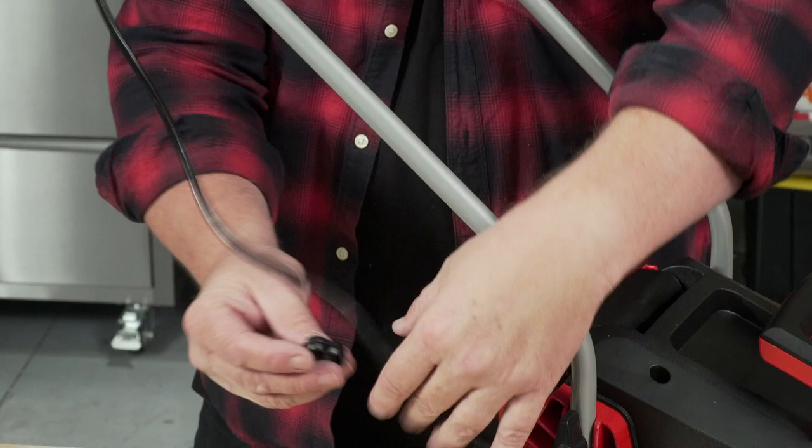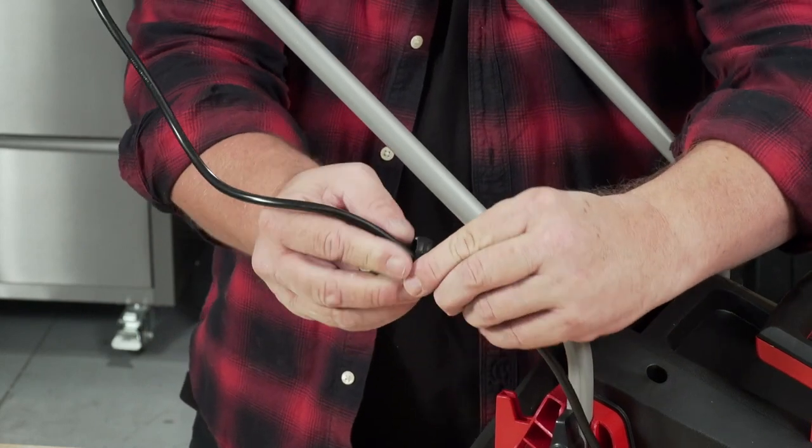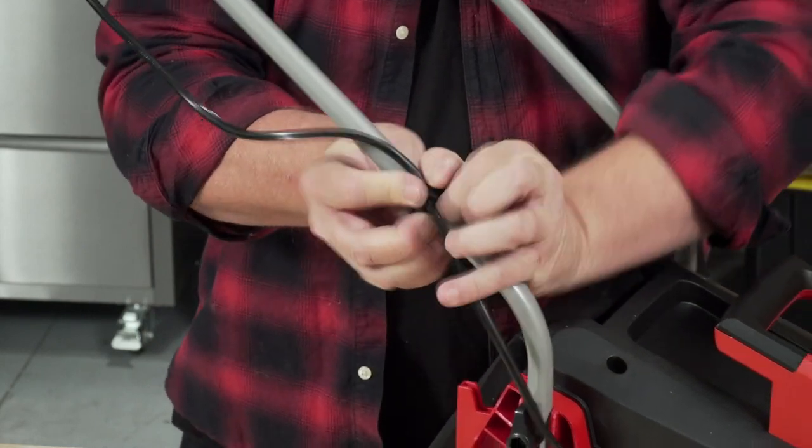Now grab your cable clips, poke the cable in, push it in tight, and clip it onto your bar.